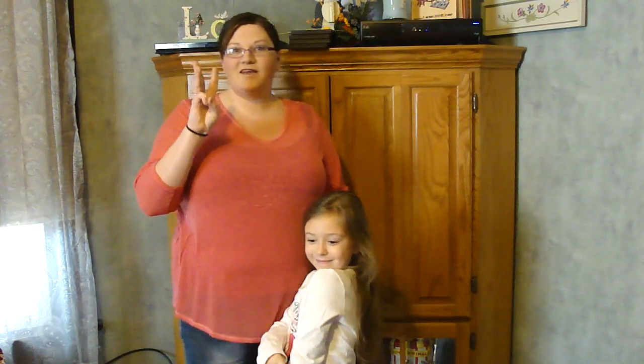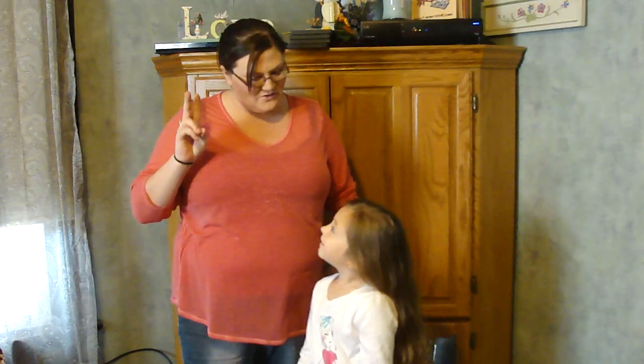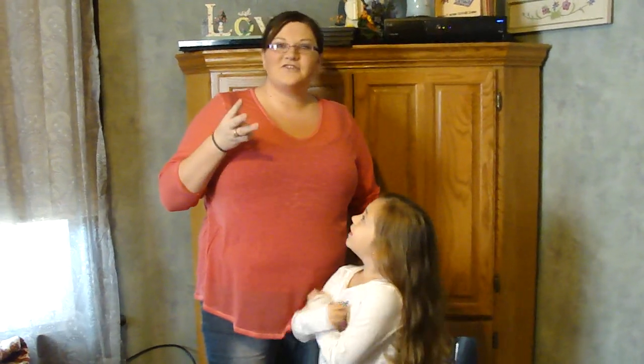Hi, I'm Rachel and this is Hairstyles Made Simple. This is my daughter Tina and today we're going to show you three different braids. I'm going to show you a basic braid, I'm going to show you a French braid, and then we're going to show you how to do a Dutch braid. So keep watching.